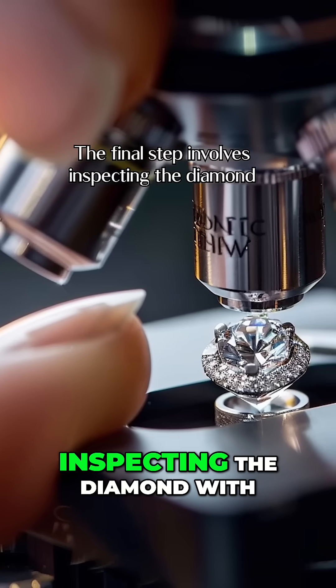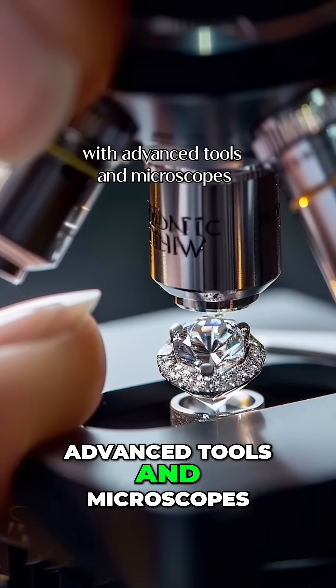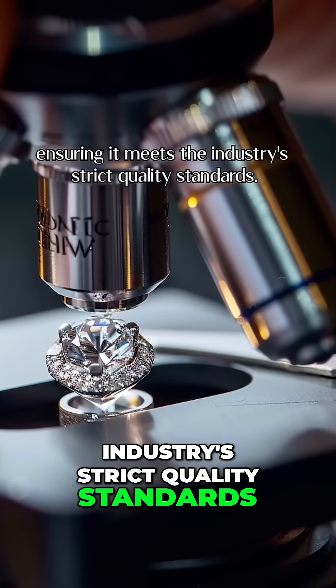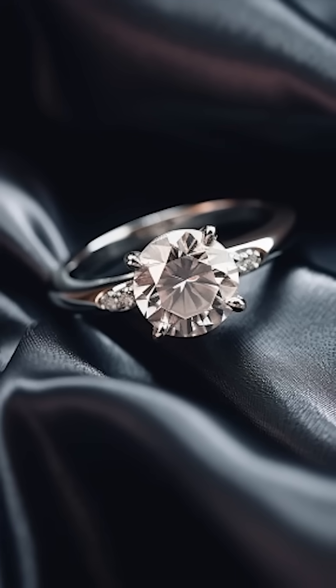The final step involves inspecting the diamond with advanced tools and microscopes to identify any flaws in the cut, ensuring it meets the industry's strict quality standards. If you have a diamond jewelry piece that needs a repair, go to myjewelryrepair.com.